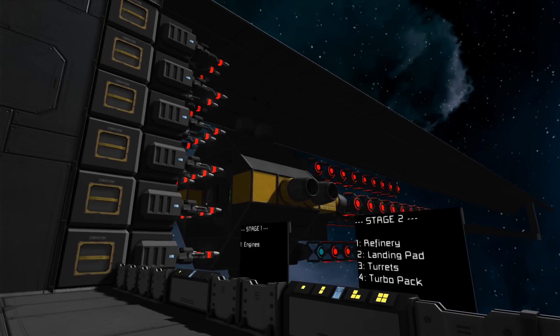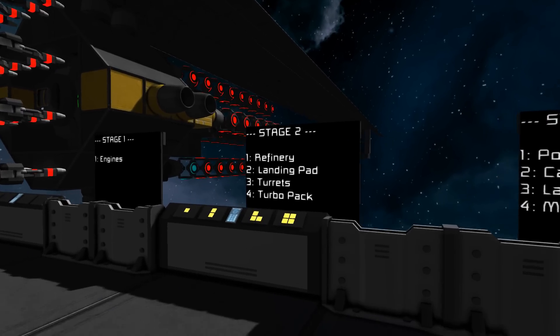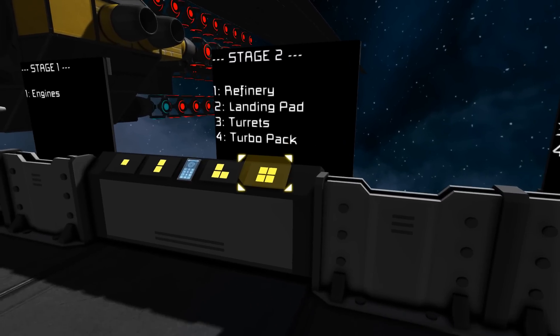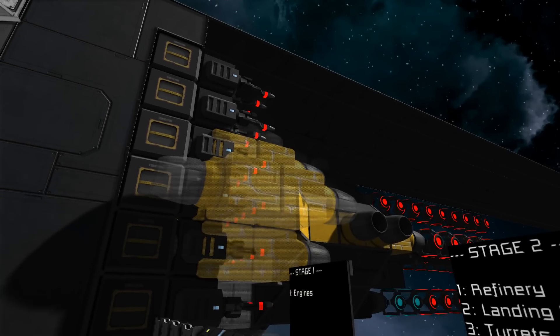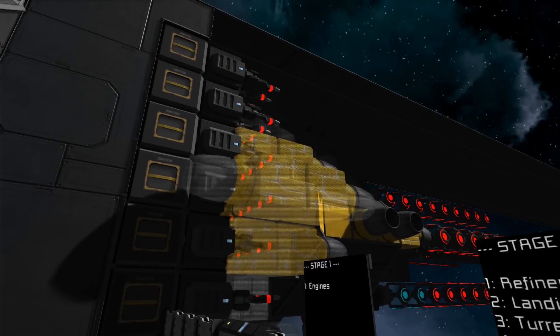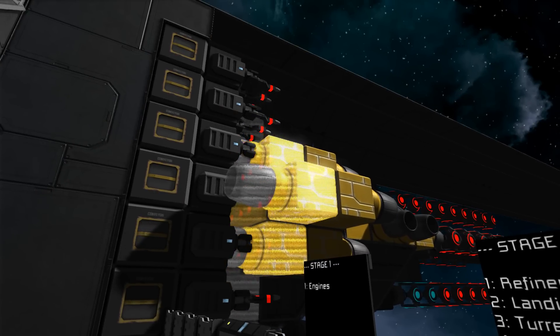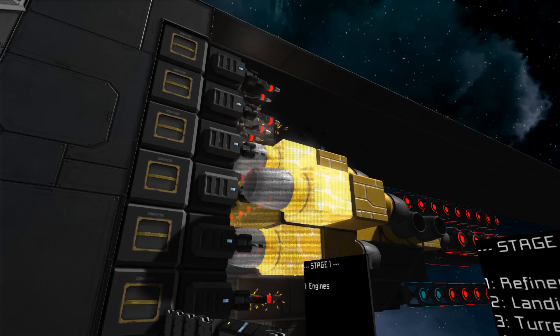I am working on an updated version using something other than pistons for the movement part, so hopefully that will be essentially infinitely expandable, because this will always have a limit based on piston strength. The easiest solution to fixing the bouncing completely is to make sure that quite early on you build the turbo pack — that's number four. It adds a load more front and back thrusters and some power, and it allows the inertial dampers to stop the piston from bouncing around.